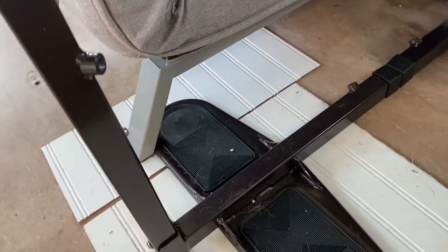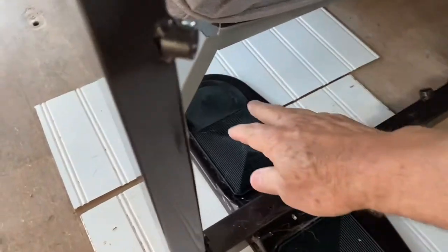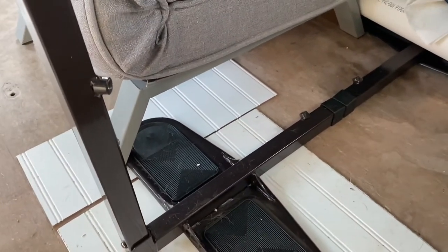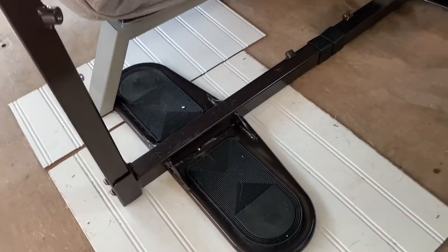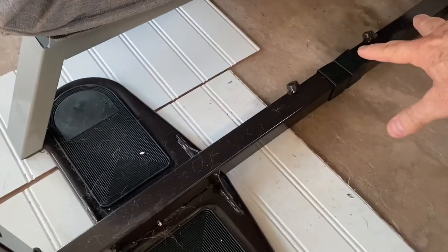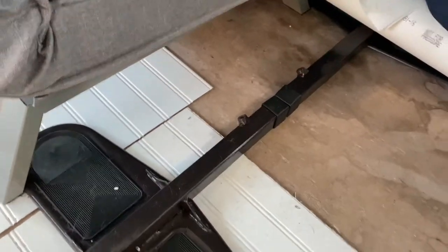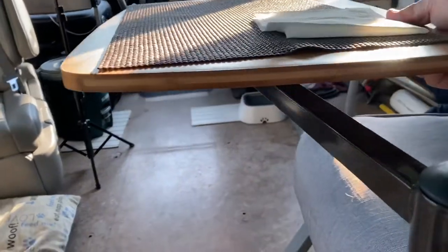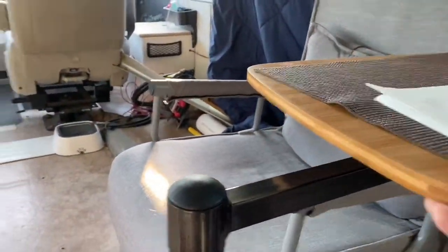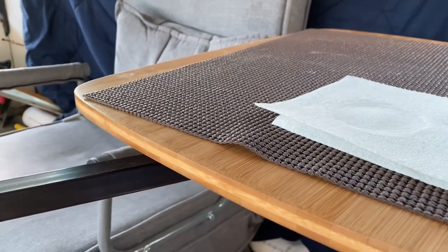We would take our couch and set the foot of it right down on top of this area here, so the weight of the couch and the weight of somebody sitting in it would hold the table really stable. It has all kinds of adjustability — you can extend it out, and it's got a couple of set screws that allow you to lock it in so it's good and solid. The table itself just swings so you can have it in front of you or swung to the side.